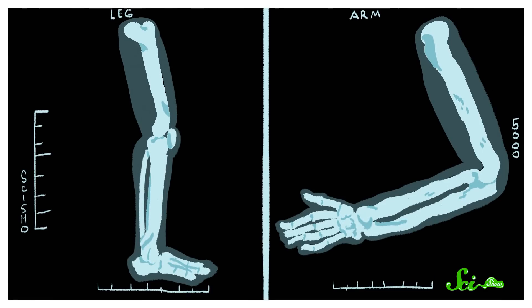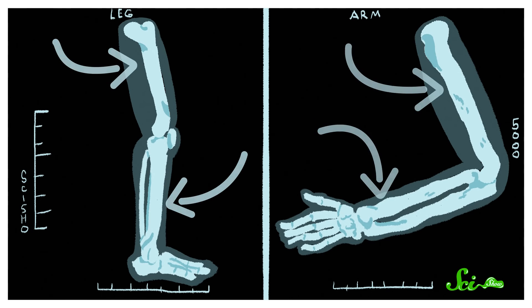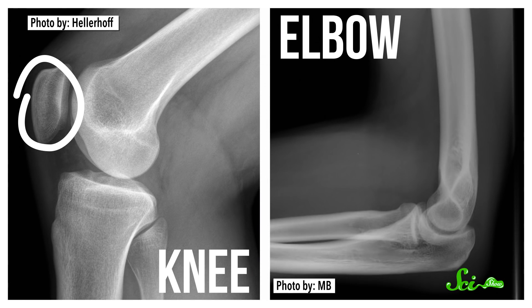Have you ever taken a good, long look at your arms? You might have noticed that they're similar to your legs in a lot of ways. In both your arms and legs, there's a single bone in the top half connected to two bones in the bottom half by a joint that only bends back and forth. But there's at least one key difference: legs have kneecaps, whereas elbows don't have any kind of cap. The reason why is actually pretty simple — you don't need elbow caps because you don't walk on your hands.